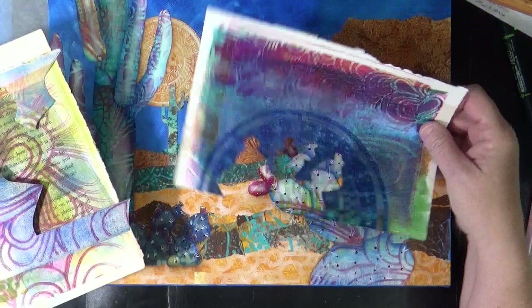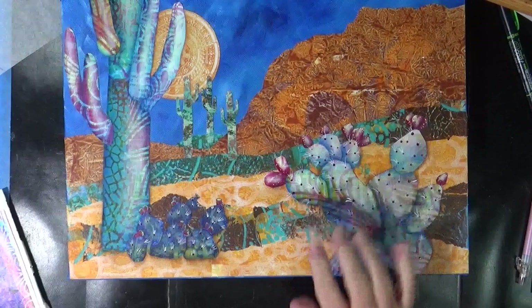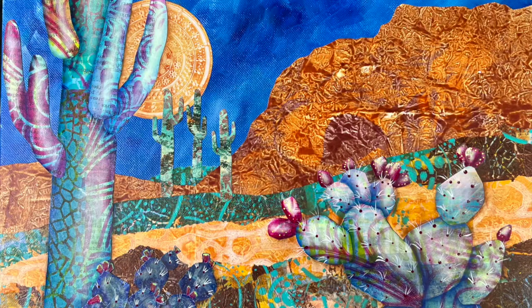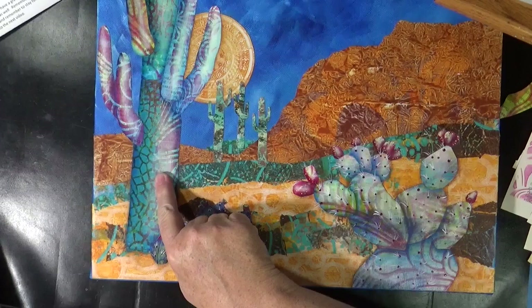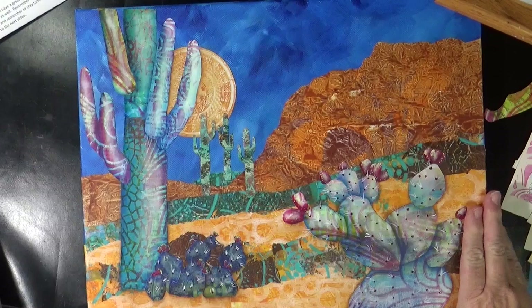So those two stencils were used to develop these Prickly Pear cactuses. I added a lot of shading and highlighting to all of the cactuses to give them some depth and contrast.